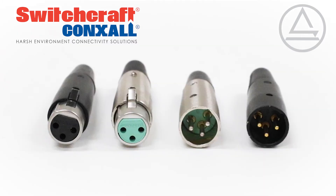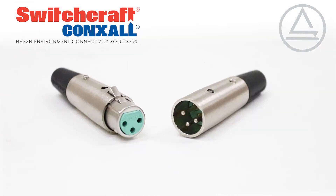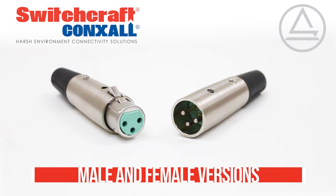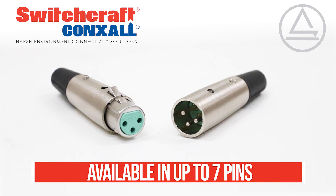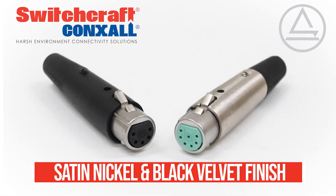The unique quick ground system eliminates the hum or pop caused when first connecting other XLR connectors. They are offered in male or female versions and available in up to seven pins. Gold or silver contacts are available with a nickel or black velvet finish.